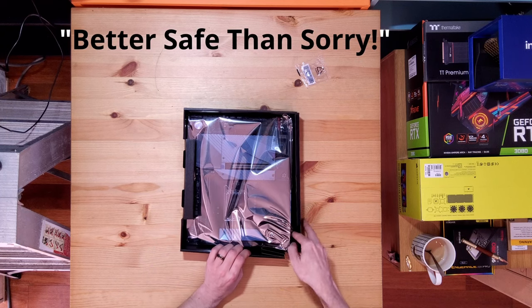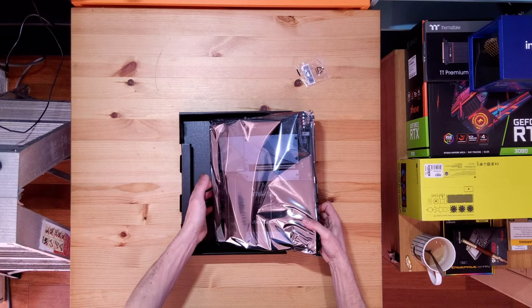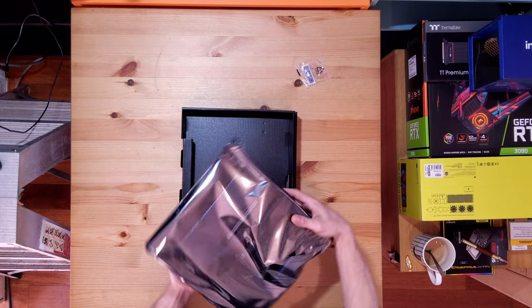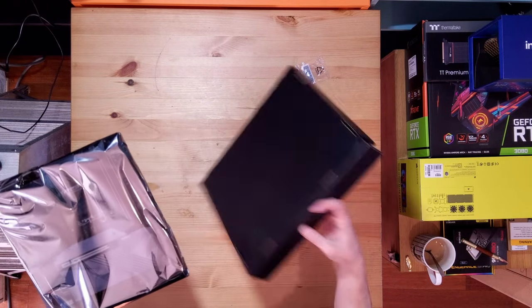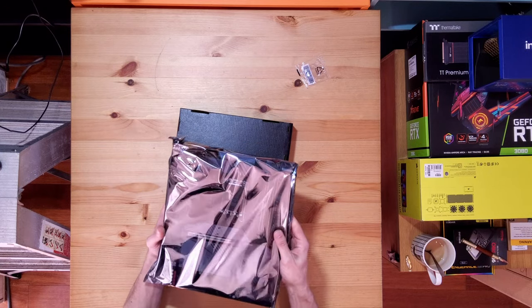Alright, strap is on. A bit superstitious. The motherboard's got a bit of weight to it — that's really got a bit of weight to it.